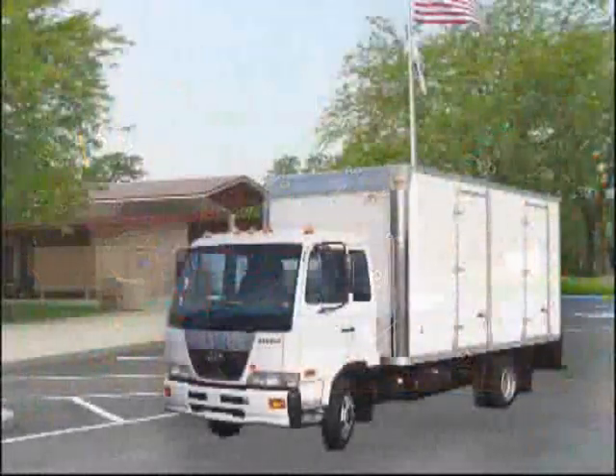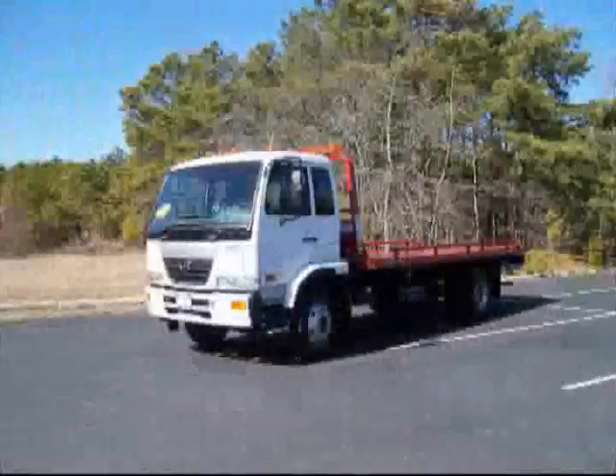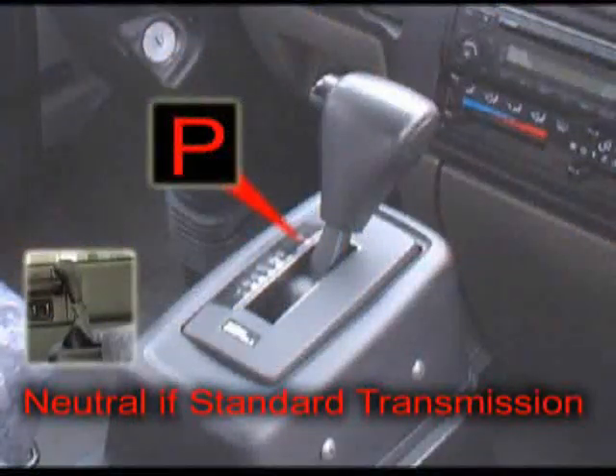First, the operator must find a safe location to stop the vehicle on a paved area such as a rest stop, side road, or parking lot, safely away from traffic. Second, place the transmission in the park position.